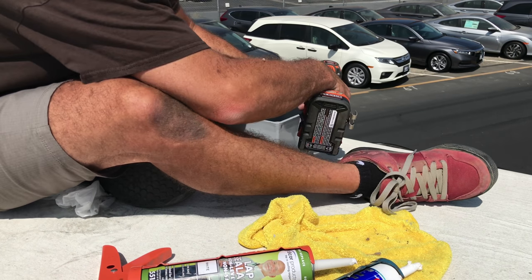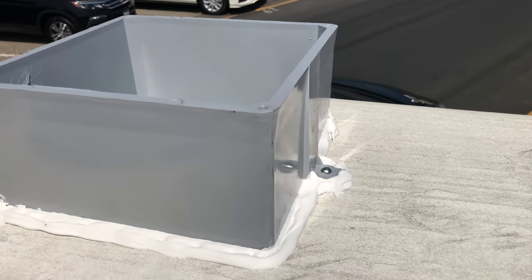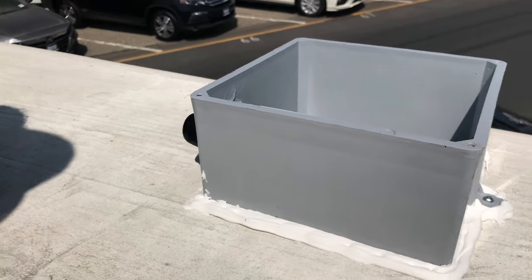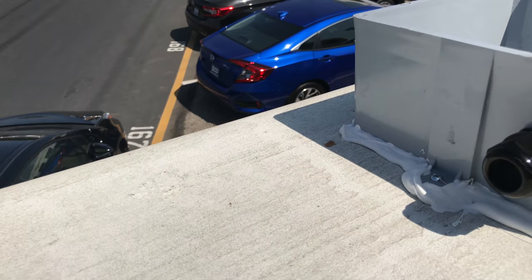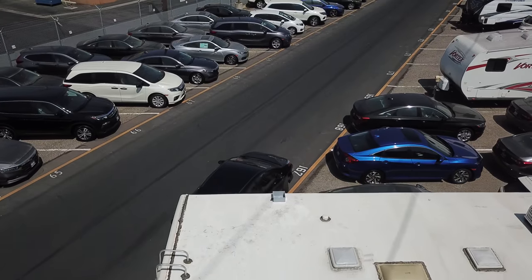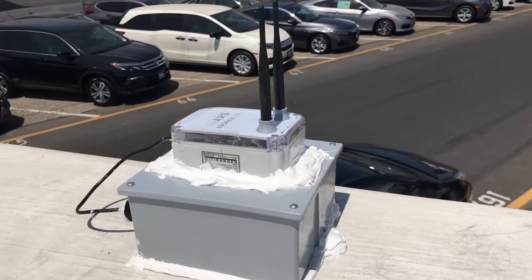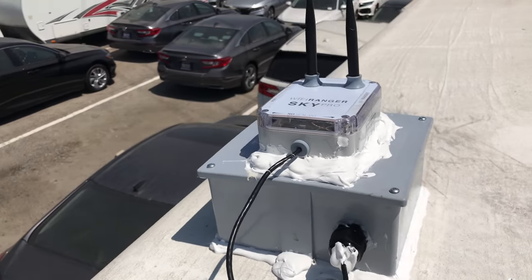Right now Ryan's throwing some pilot holes into the roof and we're going to screw that box down, then really Dicor it. As you can see, we put Dicor all around the outside, underneath it, and inside around the tube, so we shouldn't have any leaking. Here's a drone shot flying over — this is what the final product looks like. We screwed the Wi-Fi Ranger onto the plastic cover and Dicor'd it down. It's done!